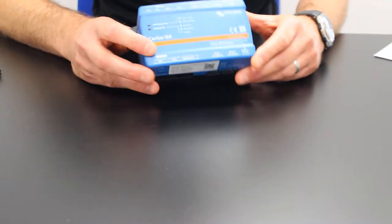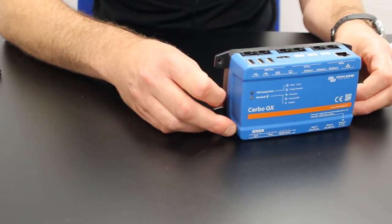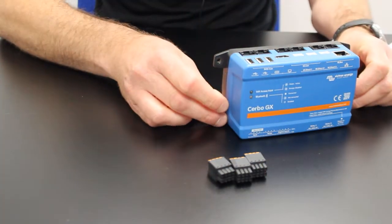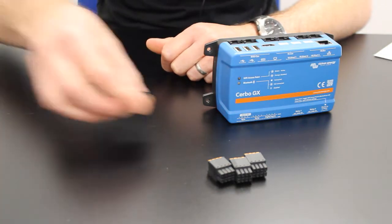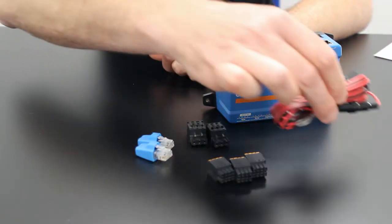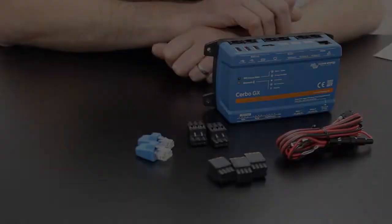So let's take a look at what you get in the box. You have the Cerbo unit itself, three terminal blocks for tank, temperature and digital inputs, two terminal blocks for relays, two VE CAN terminators, and a power cable with an inline fuse and M8 ring terminals to connect to your battery.